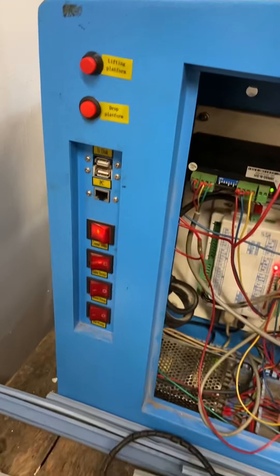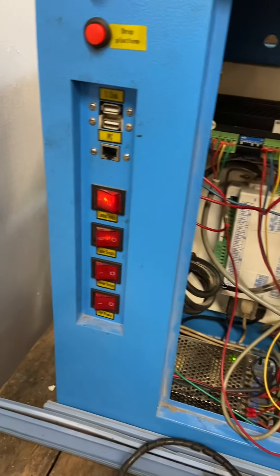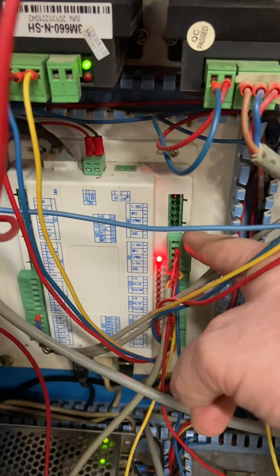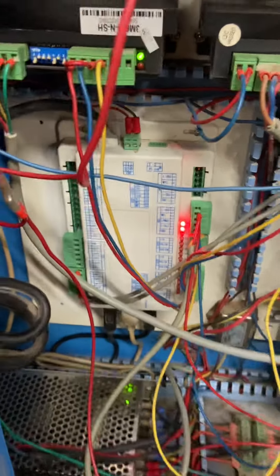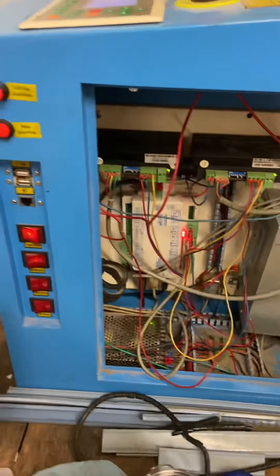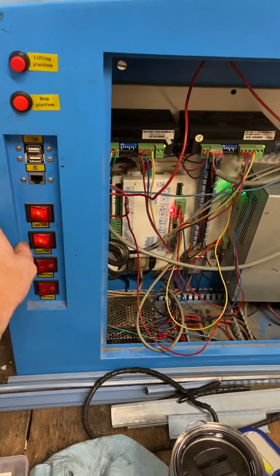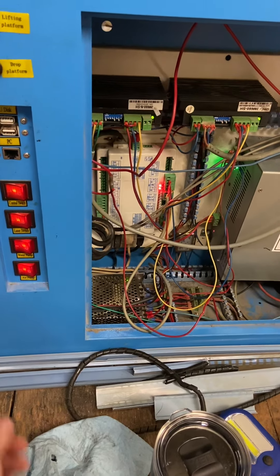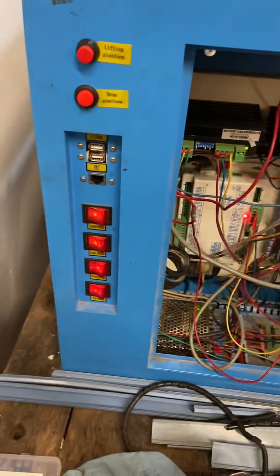Tonight we worked on the laser switch and the water pump. I connected up both the water protect and the laser tube power supply. Now when you turn the power on, the power supply starts and the water pump and air pump switches all work as expected.